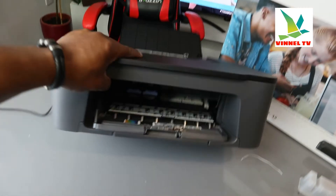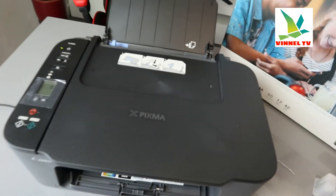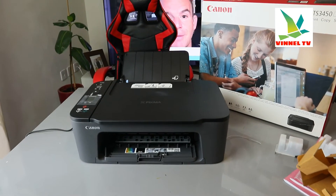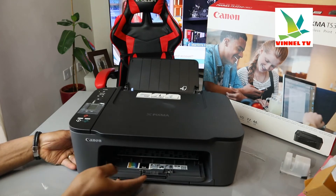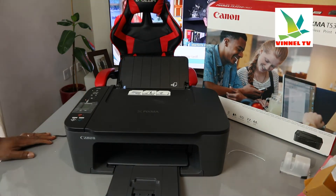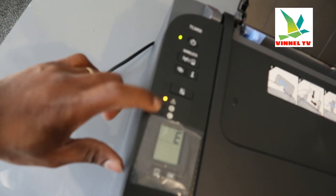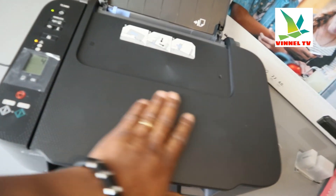The ink cartridges holder is there right in the middle for us to change it. The printer is currently showing a yellow amber light because the ink cartridges are not yet connected. You can see it's showing error E4, which signifies the ink is not yet connected. Once you load and install the ink, this light will go off.